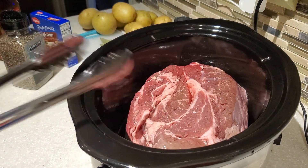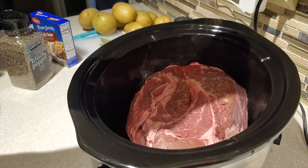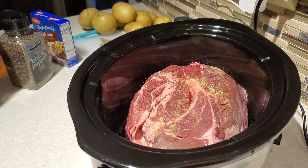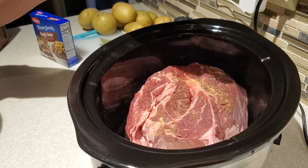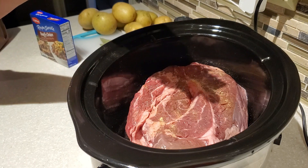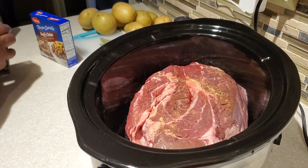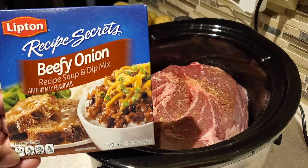In the description box below I'll have a list of all the ingredients you need, as well as my other pot roast recipe with a link for that. On each side I put some Lawry's seasoning salt and some coarse black pepper — about a fourth of a teaspoon of black pepper and about a half a teaspoon of the Lawry's on each side.